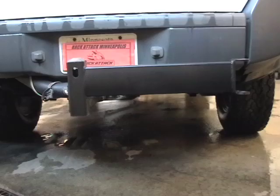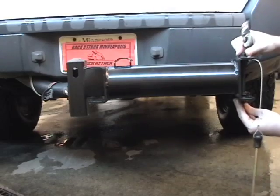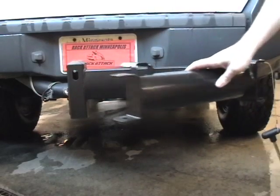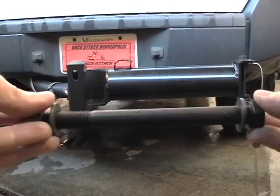Once the rack is tight, you can attach the swing arm assembly. Tighten the bolt until the arm is secure with no rattle, but still swings easily. Again, make sure you have the washers in the right place on your bolts.